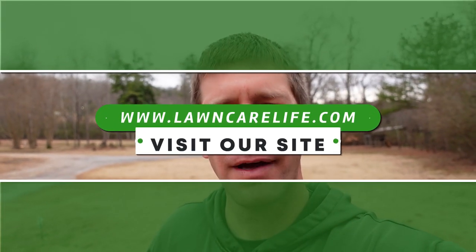I appreciate Bayer sponsoring the video and providing the Spectacle Flow. It was something I was already using in my business and plan to continue to use, but it was great to do a two-sided video where I can show one side with it and one side without—because you're not typically going to spray half the yard and not the other half. Thanks for watching. I'm Jason Creel. If you haven't done so, I'd encourage you to subscribe to the channel. If you're in the lawn care business, go over to lawncarelife.com—there are resources available for both the mowing business and those in the weed control and fertilization business.